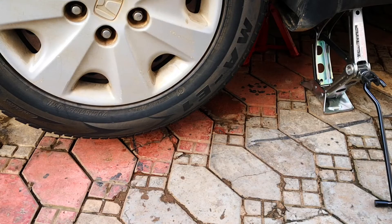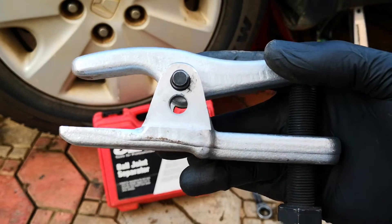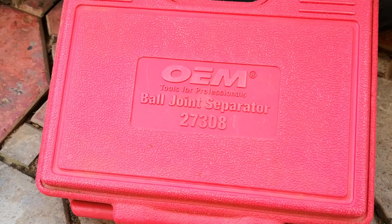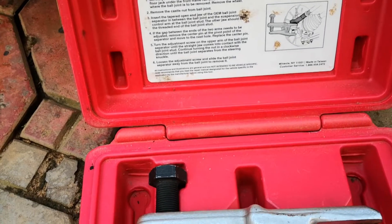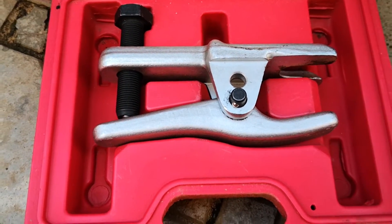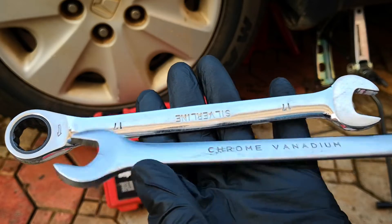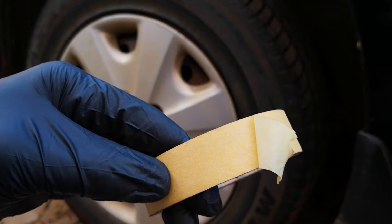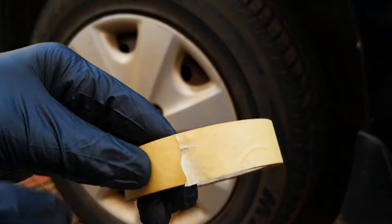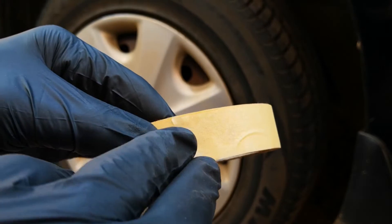If you suspect you have a bad tie rod you can always inspect it, and I'll show you how to do that in a bit. Some of the things you're going to need: needle nose pliers for cotter pins, ball joint separator or a mallet. I prefer to use a ball joint separator because it's neater and it doesn't put unnecessary stress on other parts of your suspension. I have this brand from OEM Tools — it's a very good fit for this purpose and you're going to see it in action today. You'll also need an appropriate socket for the ball joint removal tool, 17 and 19 wrenches, and something to mark where the outer tie rod and the inner tie rod meet — you can use a marker, chalk, or tape.